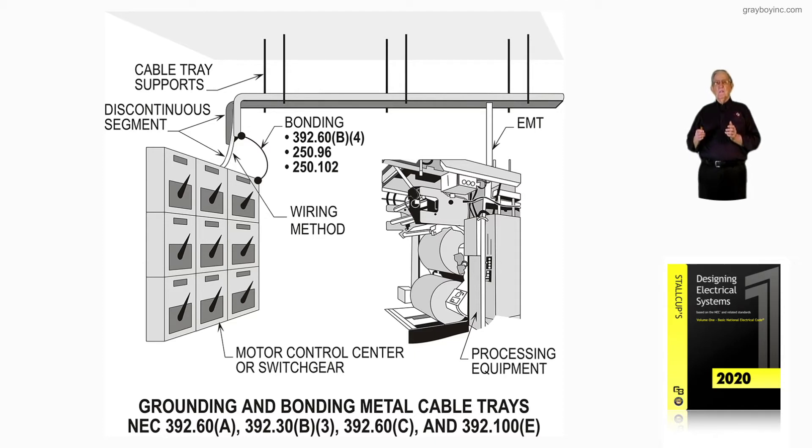Starting to the right, we have the industrial machinery or process equipment. Notice we have a conduit that is connected with a connector into the bottom of that solid-bottom cable tray. That'd be okay, but you cannot connect it in such a manner that the smaller conductors could be damaged by the larger conductors. In that case, you may have to run it to the side and loop it in like we previously looked at.